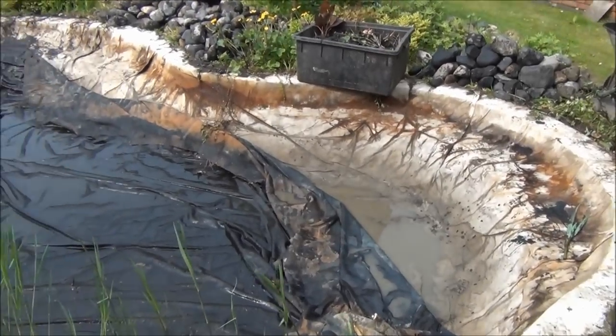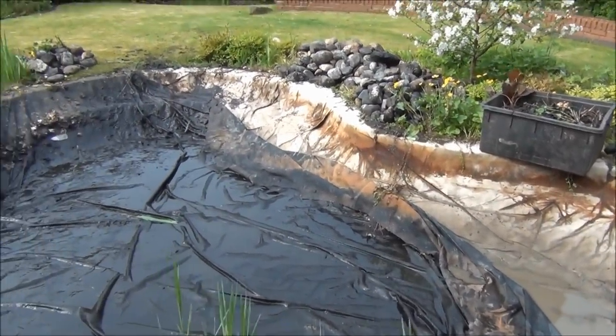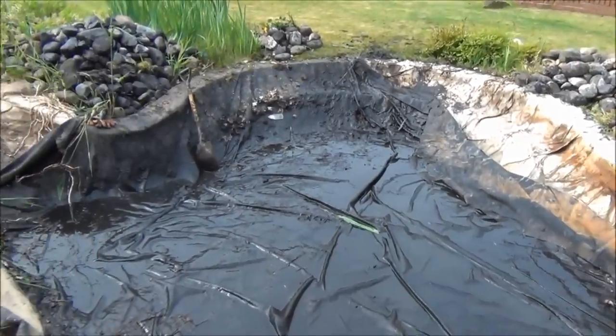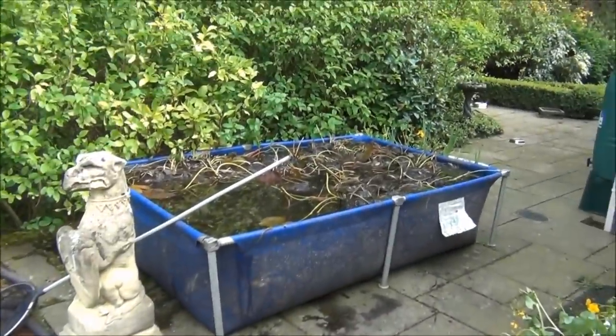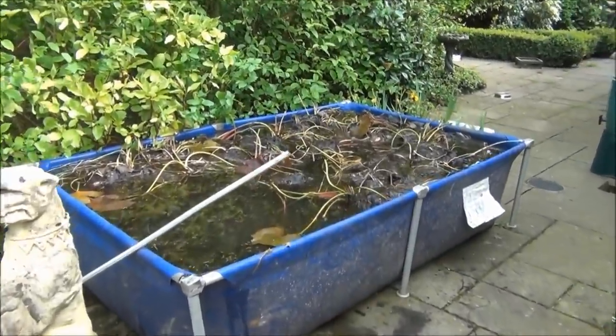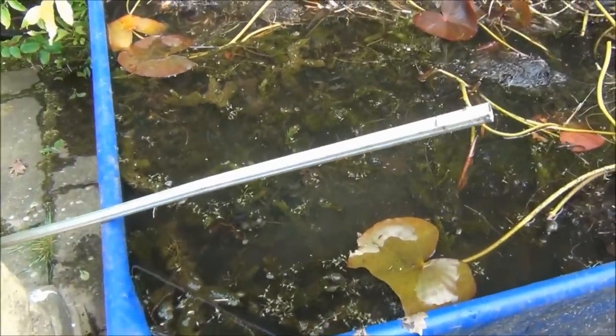We've finally got the pond emptied and cleaned out. We've found dozens and dozens of newts, all sorts of types, frogs, toads, dragonfly larvae. They're all safely housed in here, along with the lilies and a large percentage of the oxygenating plant.